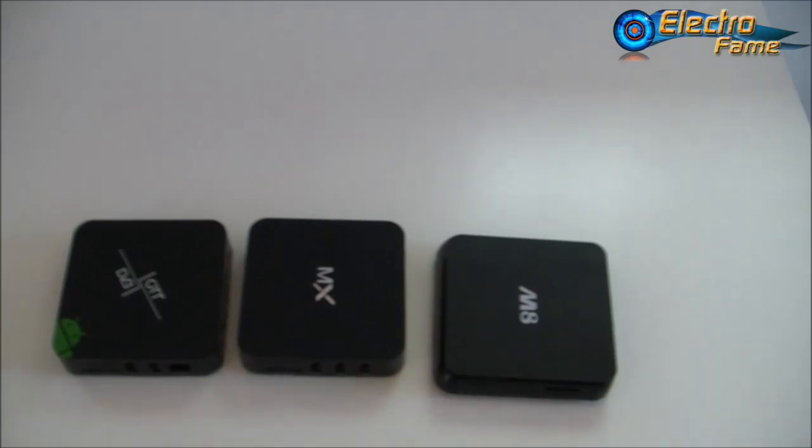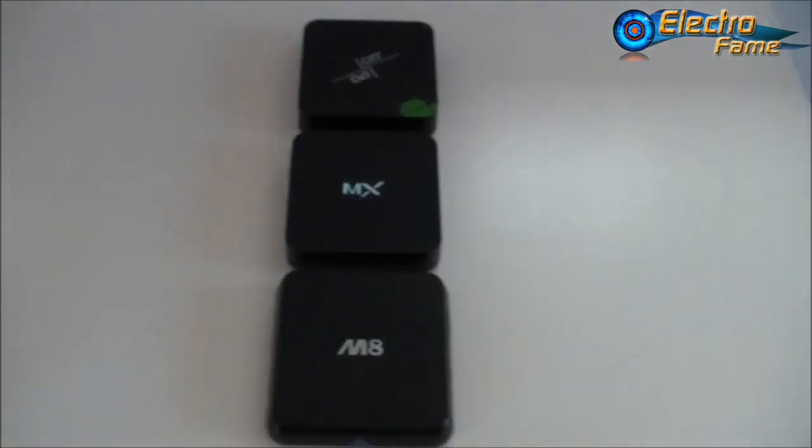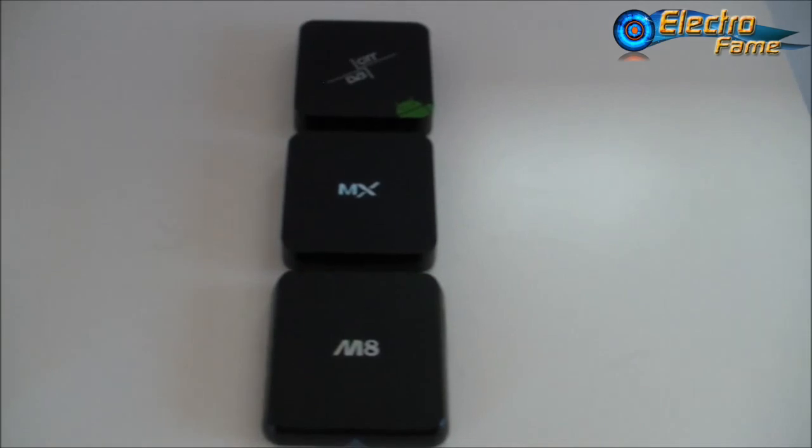That's it from us with the review of these three awesome Android TV boxes. If you have any questions about these unbranded TV boxes, feel free to leave a comment below and we'll get back to you as soon as possible. You can find links in the description redirecting you to our website for more details on specifications and to purchase. We hope you enjoyed this review — check out our website at www.electroflame.com. Stay tuned for the next video where we'll show you more about performance and functions on the television. See you again!